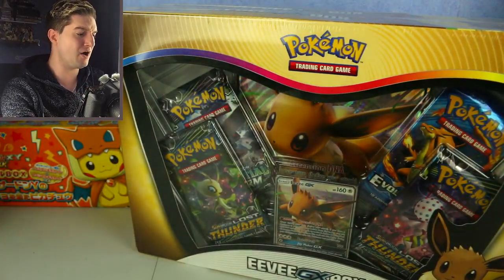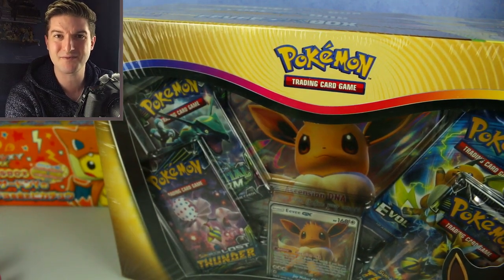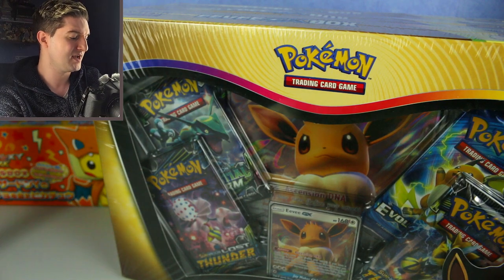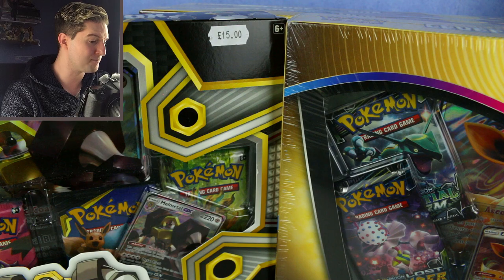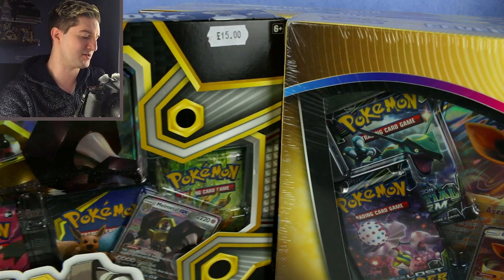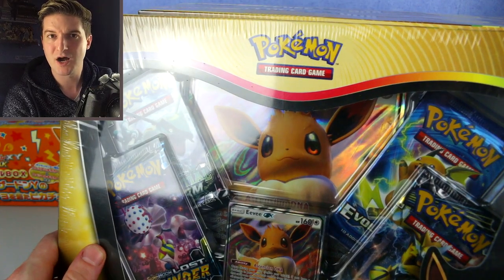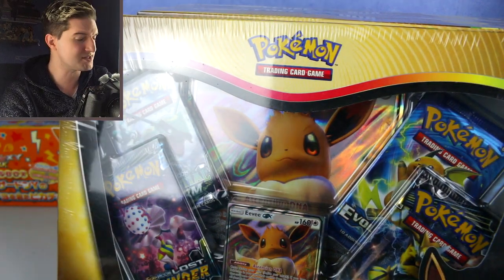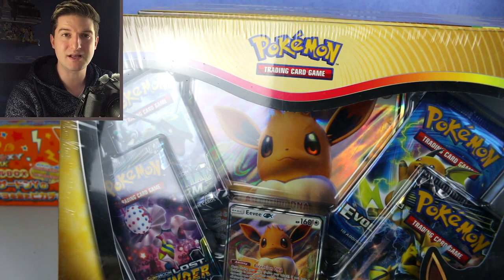We've got three very old EVG boxes — and I mean actually very old, they're from Lost Thunder, from the end of that set, so these are from around the beginning of last year. We've also got a more recent Melmetal GX box, which has two tag team packs. Lost Thunder was the last non-tag-team series, so yes, it is very old. We're going oldest to newest, starting with the Eevee boxes.